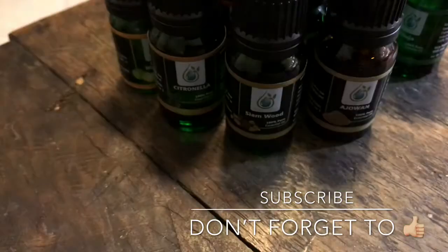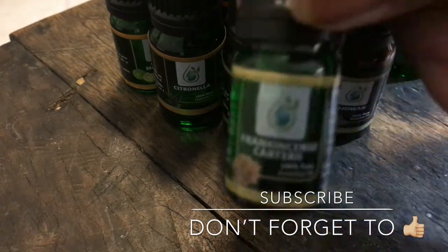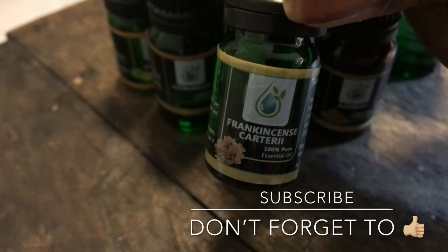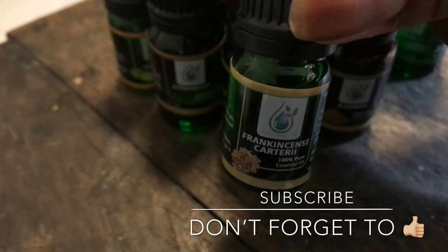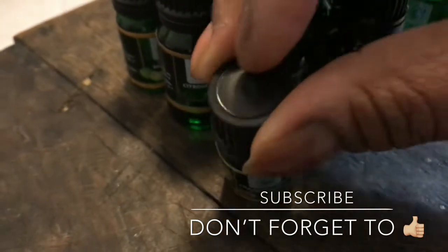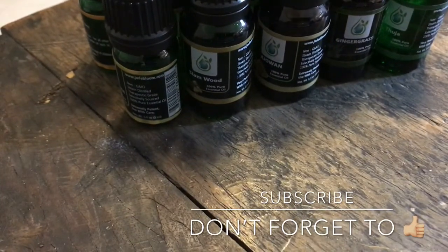And I have another small envelope — I've never seen an envelope this small. Let's see what they got in here. This right here is the free oil: frankincense. Anybody that knows me knows this is my favorite oil. I love frankincense. There are three types of frankincense; J. Bloom only sells two of them. It's good for pain, cramps — any type of pain.